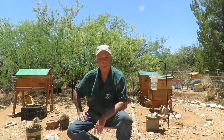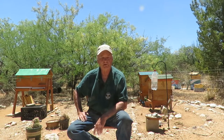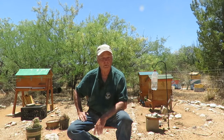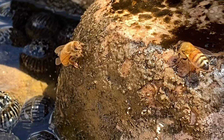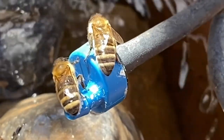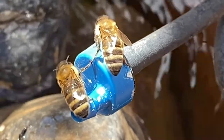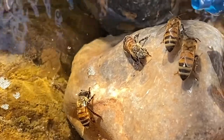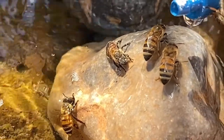When bees are out foraging normally it's for nectar or flowers, maybe some tree sap for propolis, things like that. But other times you will have water bees who only go out and forage for water to bring back to the hive. If you have a good reliable source of water for your bees fairly close by, the bees will remember that and keep going to it day after day.